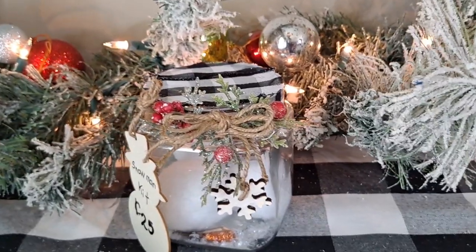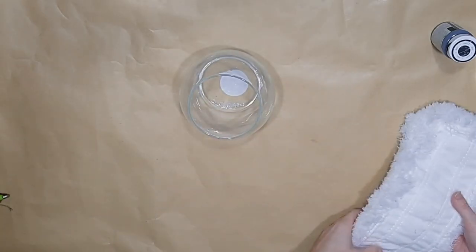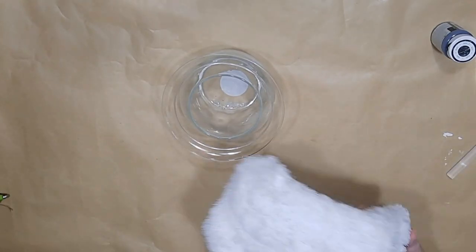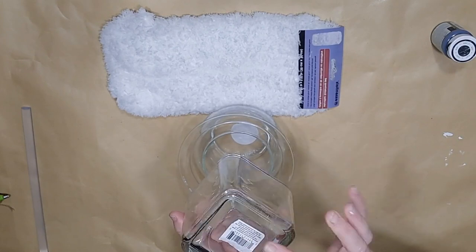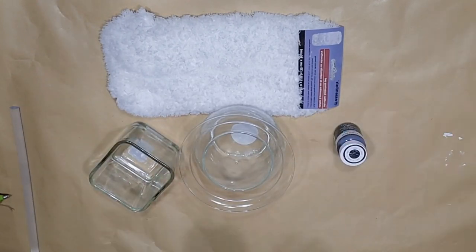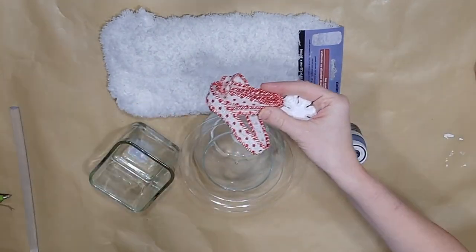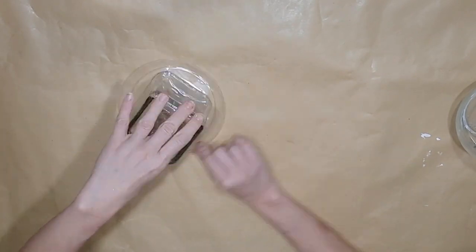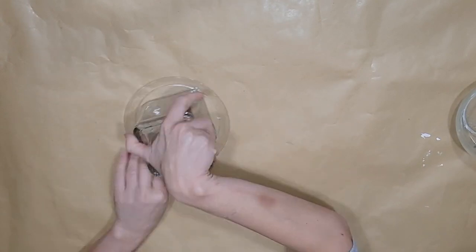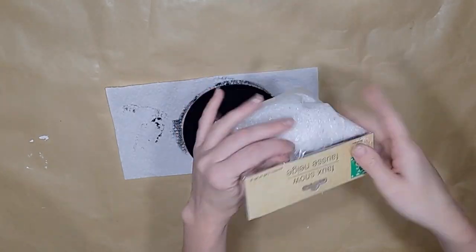For this craft you will need a Dollar Tree glass jar, a mop or duster pad from Dollar Tree, a Dollar Tree plastic plate which comes eight to a pack, and a Dollar Tree glass candle holder. I go ahead and flip my candle holder upside down and glue it with hot glue onto that plastic plate.